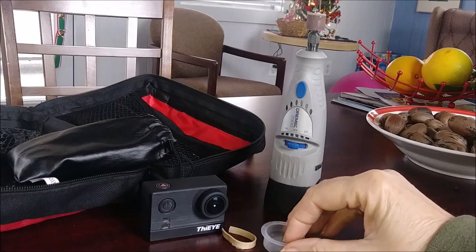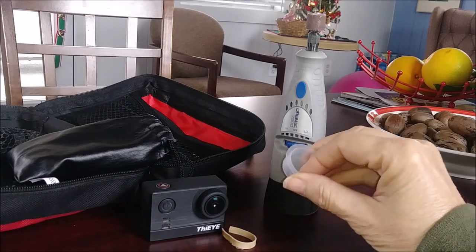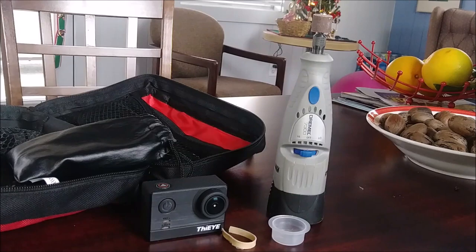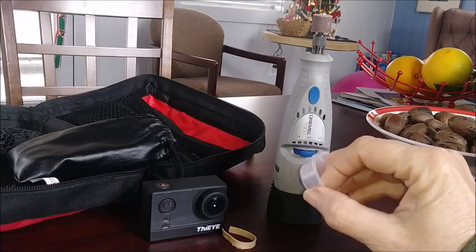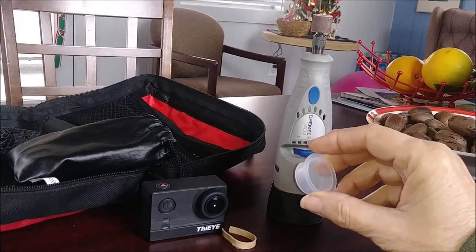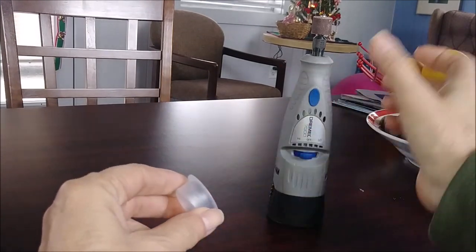When I glued the rubber band in, it didn't stay, and I think it was because the surface is too smooth. So I have my Dremel and I'm going to Dremel this out — let's see if I can roughen up the surface a little bit. Then I will re-glue the rubber band in and we will see how that works. So here we go.